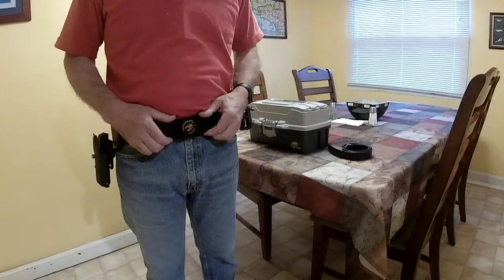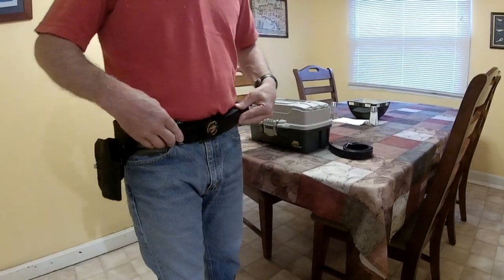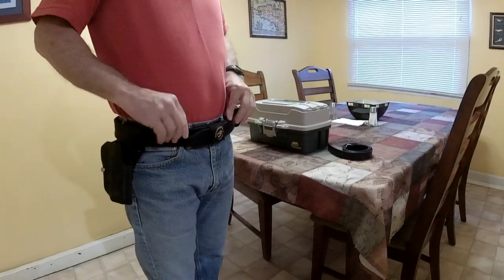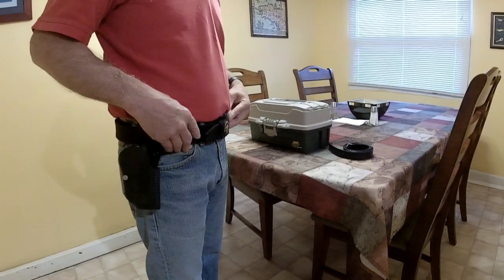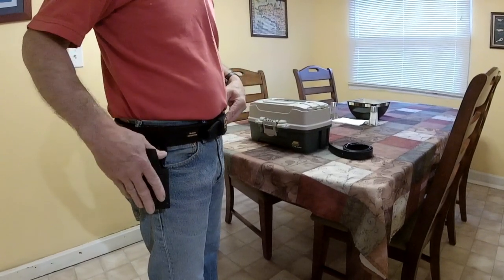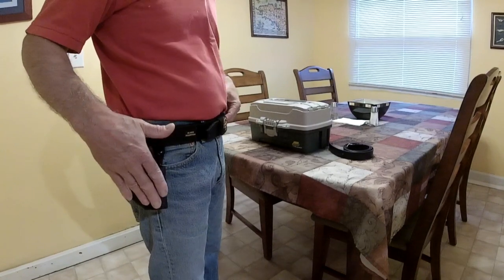As you can see, this is my competition belt with Black Scorpion. It comes with everything: the belt, the outer part, the inner part, the holster. When ordering the belt online, you specify which holster for which gun you want to use. Most of those belts are offered in the most popular handguns.